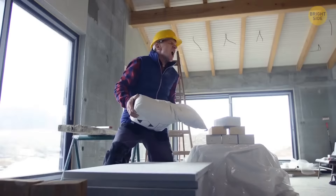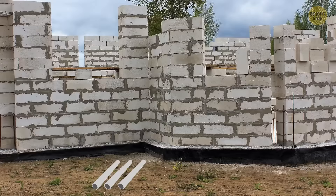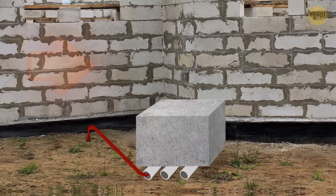Moving cement blocks isn't safe for your lower back. Even with a wheelbarrow, it can be a risky process. Three simple cylinder pipes can make a world of difference regardless of the block size. Try lifting the edge onto the first pipe with a pry bar, then pushing and maneuvering as you gradually direct the three pipes towards the desired location. Just make sure you're not doing this on a slope.